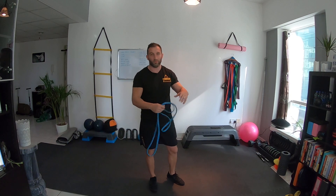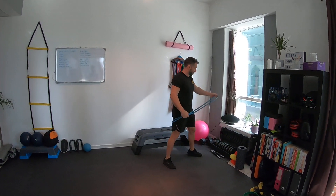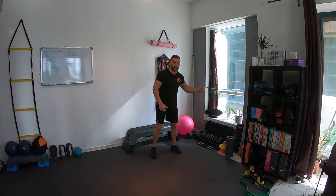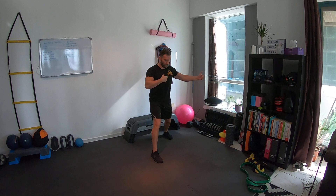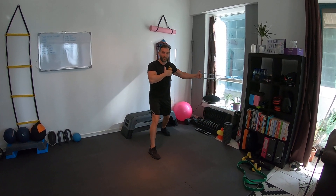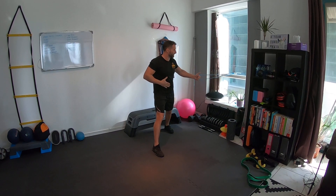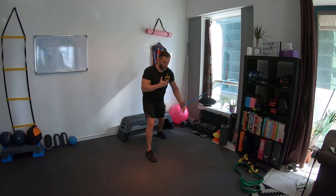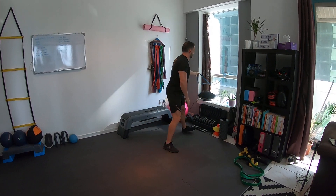Next one is a fly — you'll need a door handle or something to attach your band to. Make sure it's secure and solid because these things do sting if they let go. You've got different angles: go right through the middle, scooping down and squeezing in the middle. Putting my hand on my chest shows how much the pec is moving. The good thing about single-arm work is you get the core involved too. You can also do a low fly for a decline angle, and an incline fly — it works well.